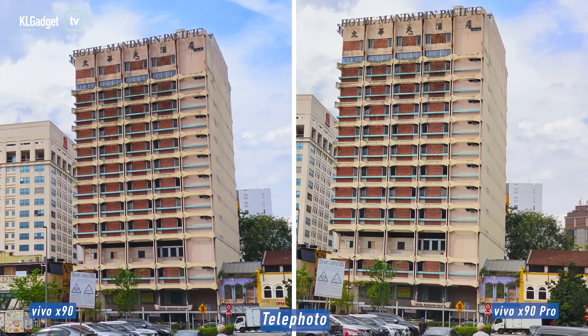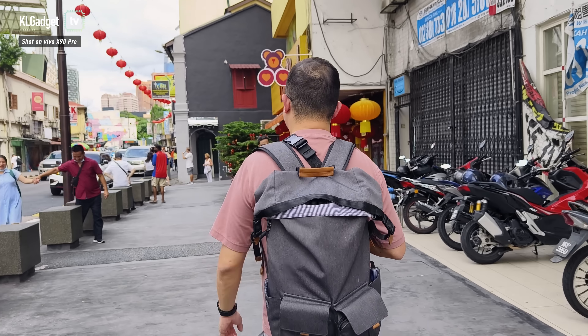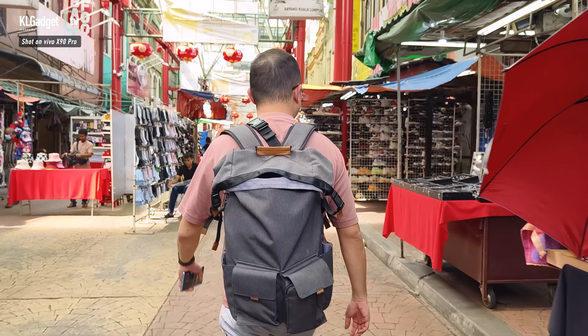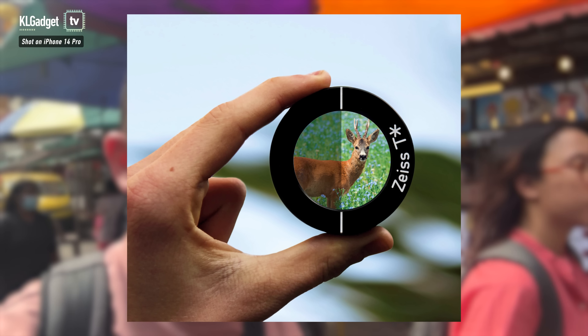Now we're moving on to a low-light environment to find out how these phones perform. The next place we're heading to is Book Access in Rex Hale — this place used to be a cinema but has been converted into a bookstore, making it a great place to test low-light capabilities. Both the X90 and X90 Pro are equipped with Zeiss T-Star lens coating, which helps eliminate ghosting in low-light images.